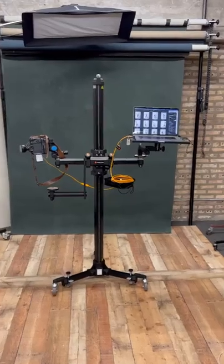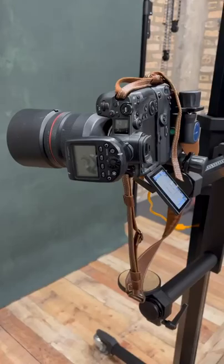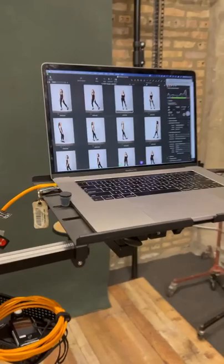My new Studio Titan camera stand is living its best life. You can hold the camera over here on this geared tilt head, and then you can put the laptop up over on this side.